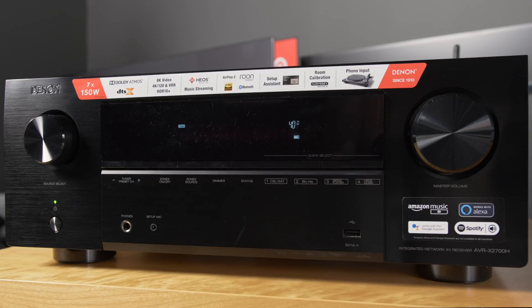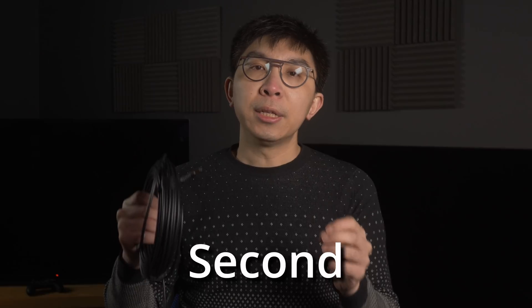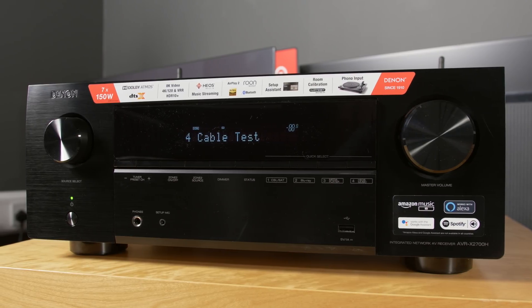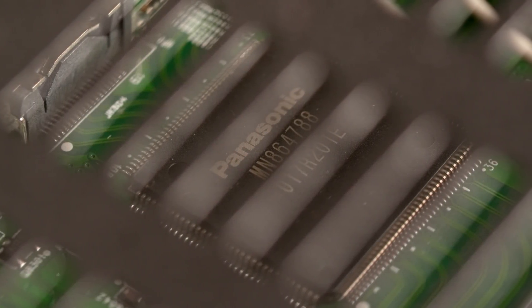Some of you may ask why only 40Gbps and not 48Gbps. This is actually not a limitation of the cable, but a limitation of the Denon AV receiver, which features a 40Gbps HDMI 2.1 chipset, so naturally it could only test up to 40Gbps of HDMI 2.1 bandwidth.